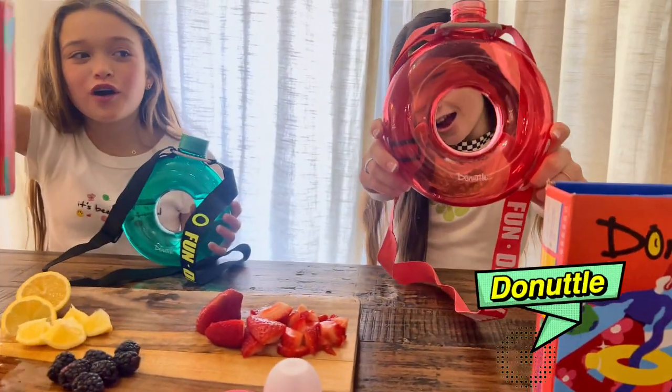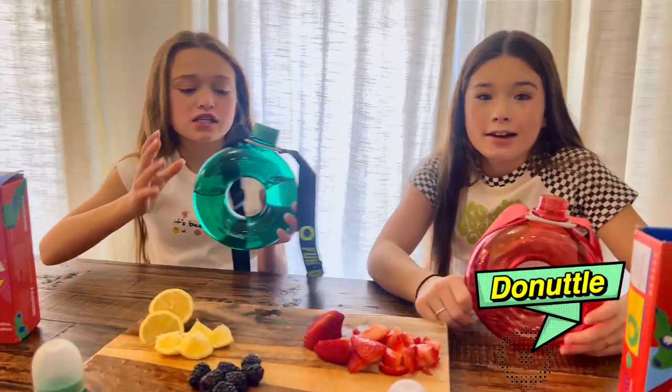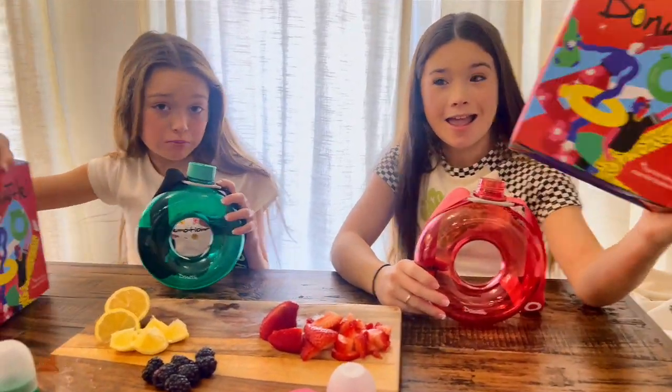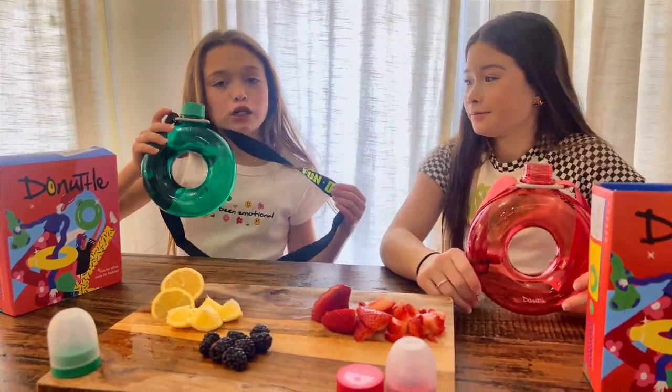Today we are going to show you our Donut Dolls. Donut Dolls are amazing — we love them! They're fun for drinking but they're made for fashion, and you can get a bunch of different colors.